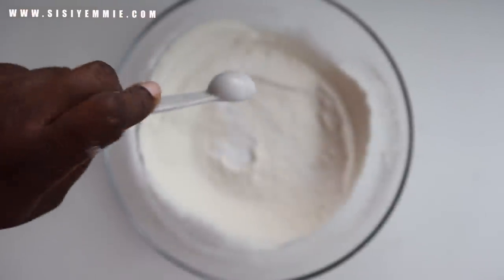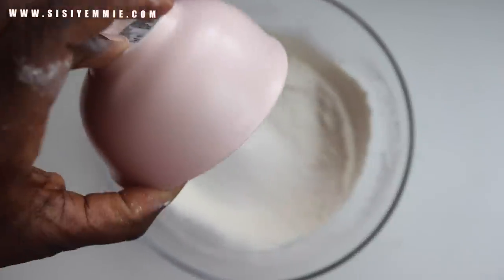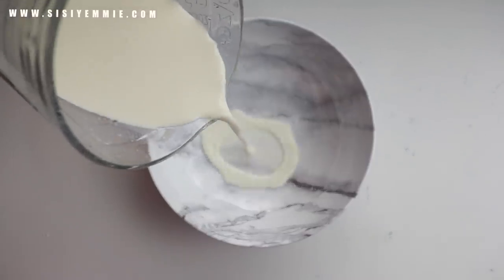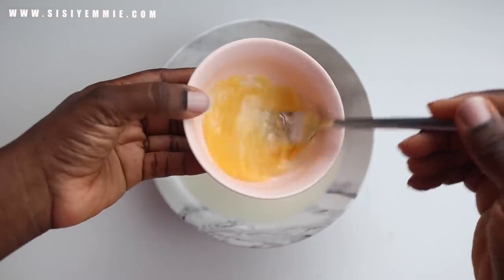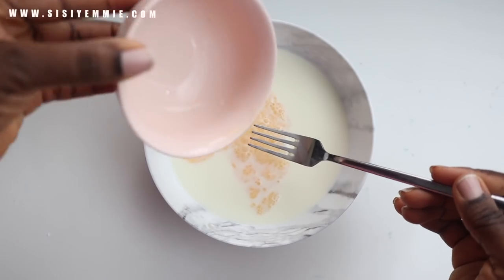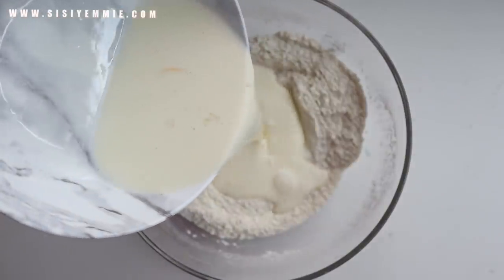Now I'm adding some salt and some sugar. If you're worried about the measurements, the correct measurements will be in the description box, so please check that out. This first step is mixing all the dry ingredients together. Now for the wet ingredients, we're using some milk. Add the egg into the mixture and just whisk it slightly, then mix everything together and transfer to the bowl with the dry ingredients.